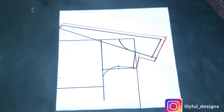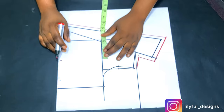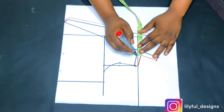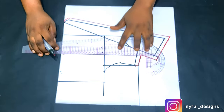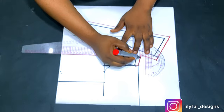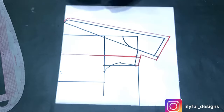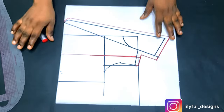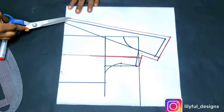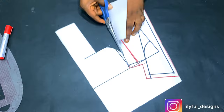All red parts are my seam allowance. I've already added seam allowance on the side, so no need to add more there. From the center front — the initial place we drafted — I'm marking three inches and connecting it into a straight line. This line will guide us when cutting the lining. I'll go ahead and cut that out, and the front and back pattern will be ready.